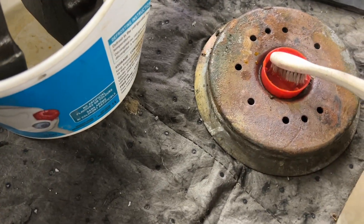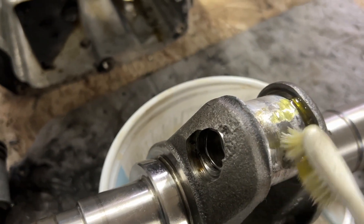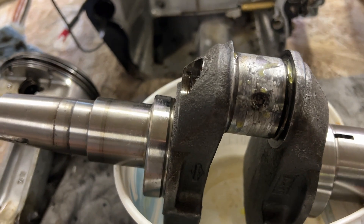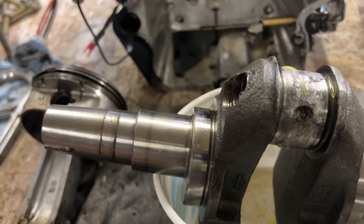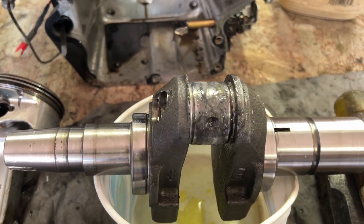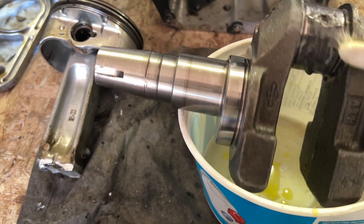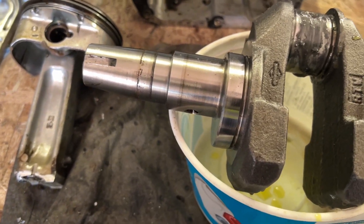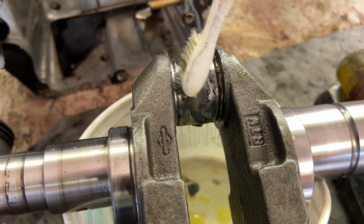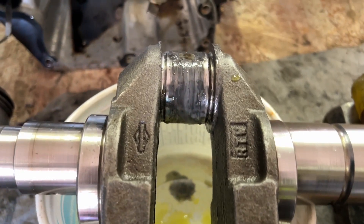I'm taking a toothbrush here to dip it in, and now we're going to put it on this. Let's see if it does anything here. We're just going to soak down this crank with muriatic acid and we'll see what happens. I think it's going to work — it's bubbling like crazy wherever the aluminum is and I'm not rubbing very hard, I'm just applying it right now.